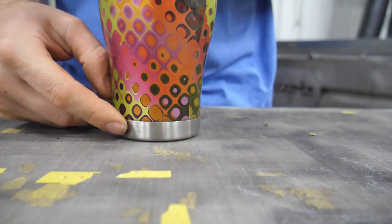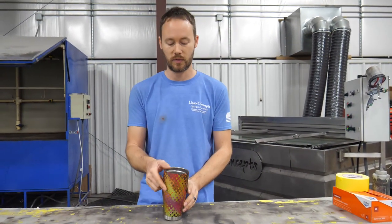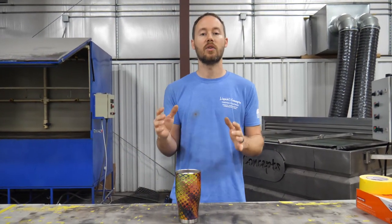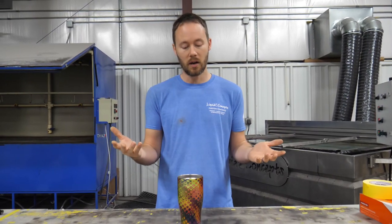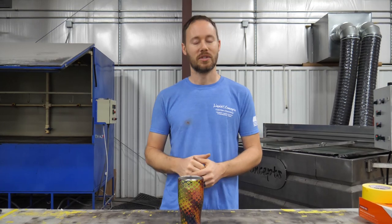The nice thing about taping the bottom is that when you set the cup down on the table it's just resting on the stainless steel itself, so the coating doesn't get messed up. I hope you guys really enjoyed this video. If you have any questions or comments, leave them below — we'd love to hear from you on anything hydrographics related. Let us know your thoughts on dipping cups and what patterns have given you trouble. If you haven't already, hit the subscribe button for weekly tips and tricks. I'm Brian from Liquid Concepts — this is how we customize your world.